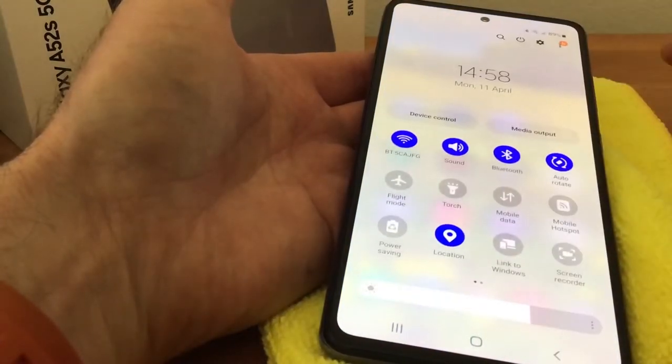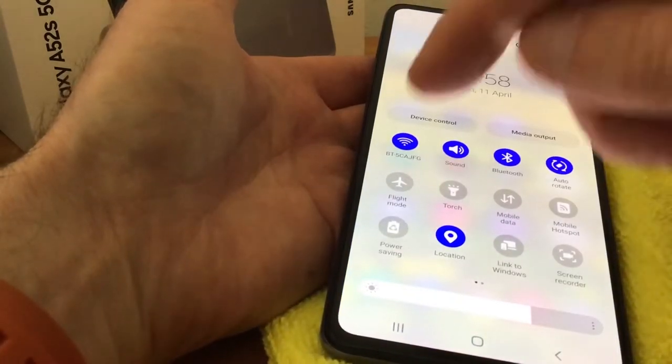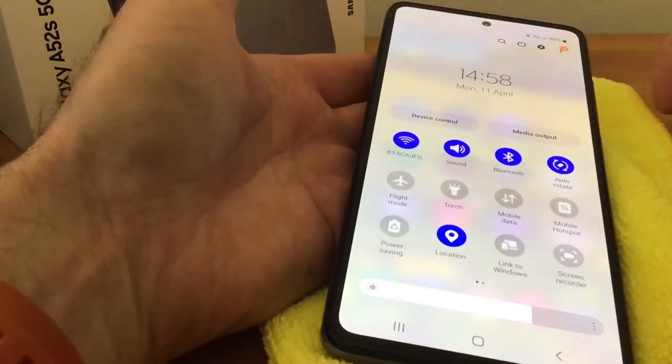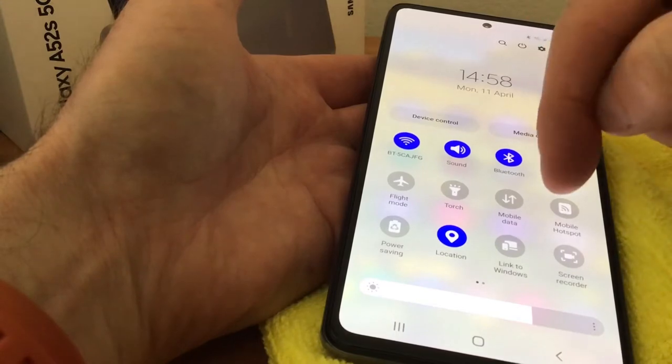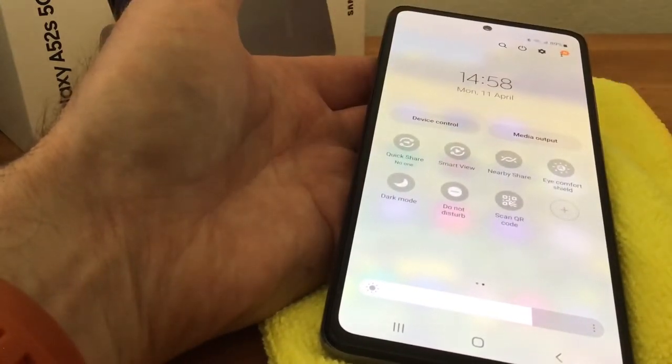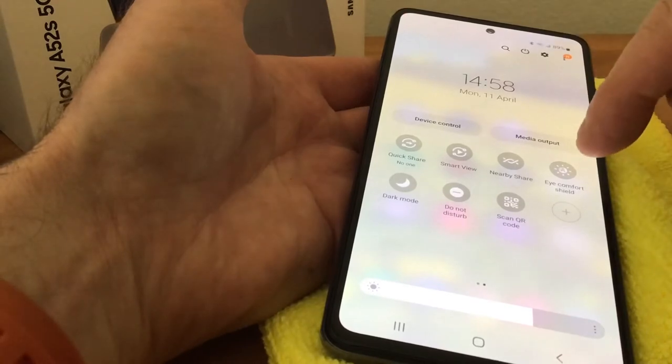Another one is the pull-down — when we double pull-down like so, you can see we've got power saving and you can simply just tap them on and tap them off. Also hidden away is a second page, so if you slide it along you can see that second page — we've got dark mode and eye comfort.